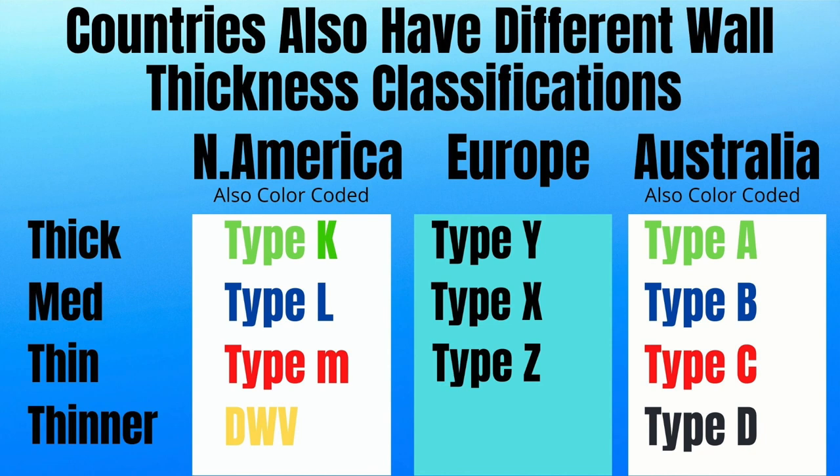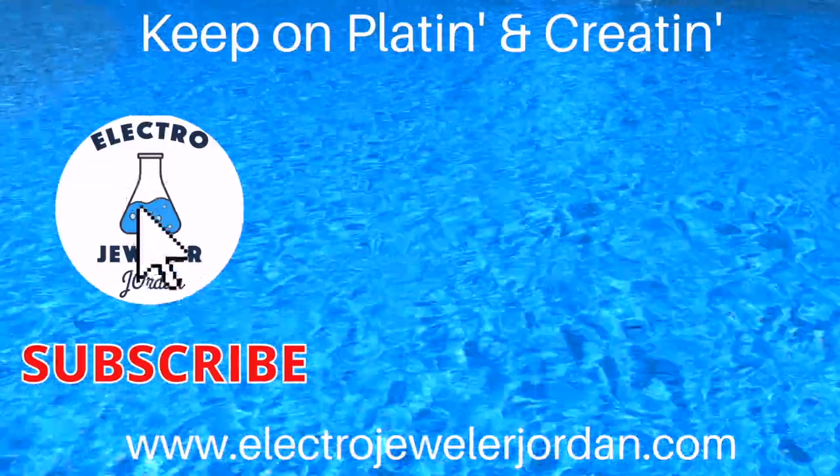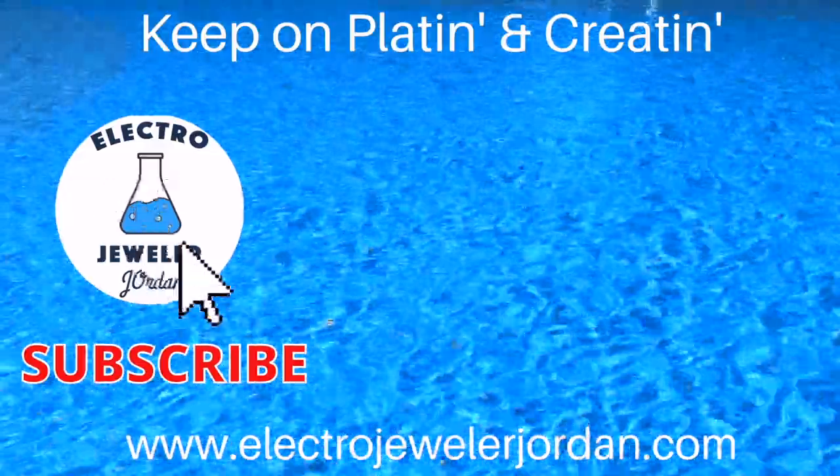And is also available on our website. I hope this helped. Please like and subscribe. If you're bright or curious or you need electroforming supplies or information, please visit our website below and remember, keep on platin' and creatin'.